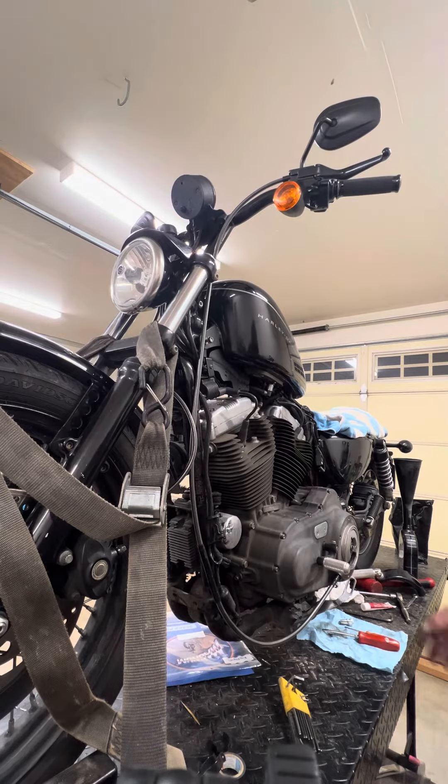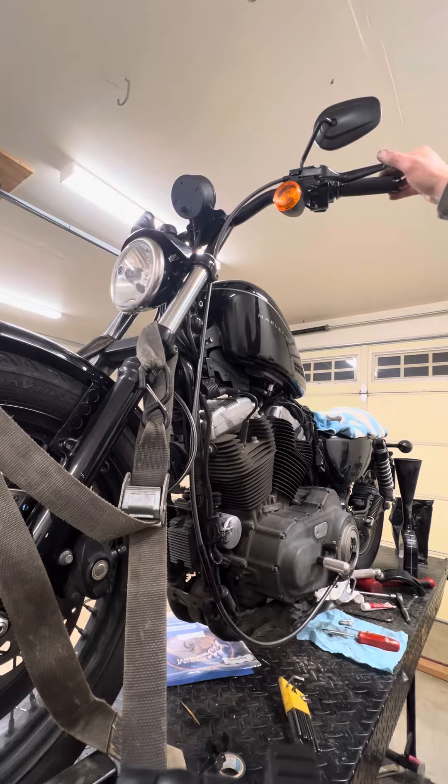Now that you've done your clutch basket adjustment and you're confident in your position, you're going to take your clutch cable and squeeze the clutch lever one, two, three, four more times — however much you like.